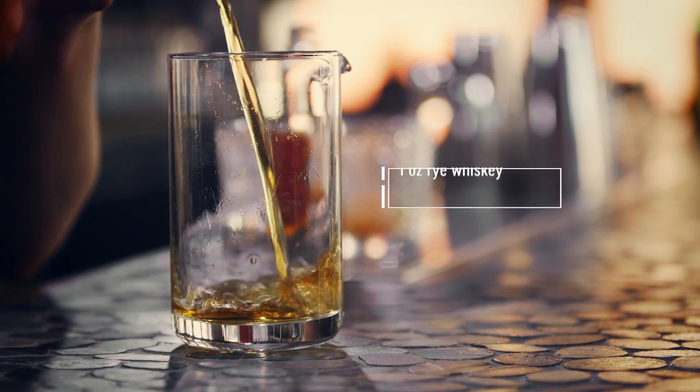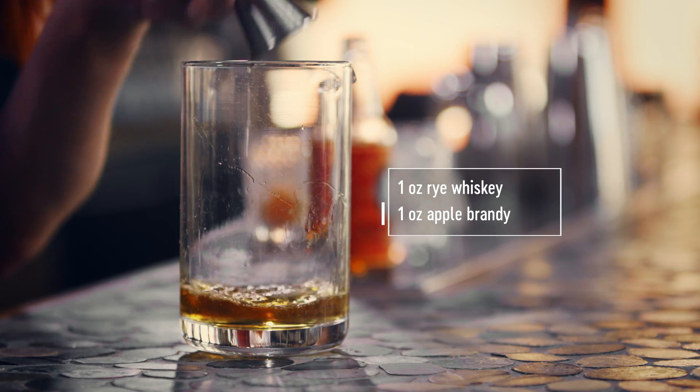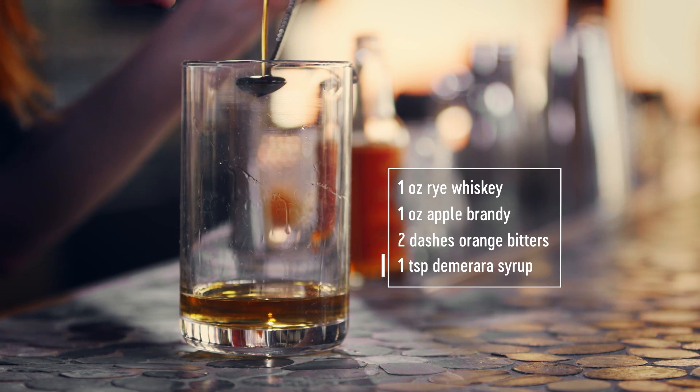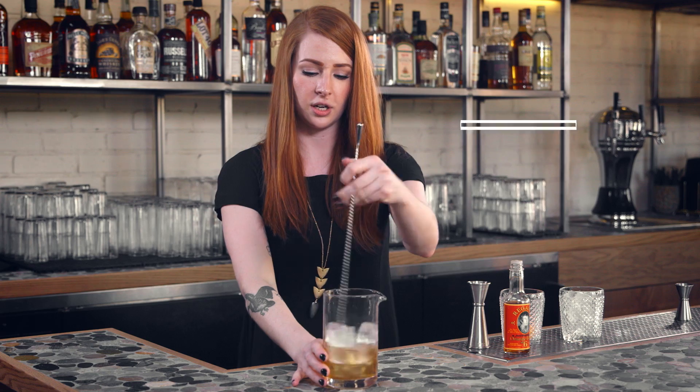We're going to start with one ounce of rye whiskey, one ounce of aged apple brandy, two dashes of orange bitters, and then to sweeten it up a touch, just a bar spoon of demerara syrup.